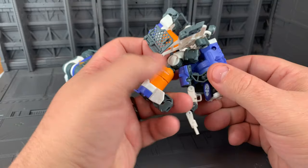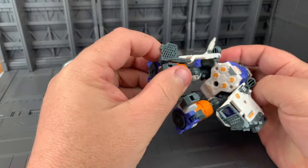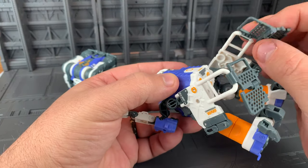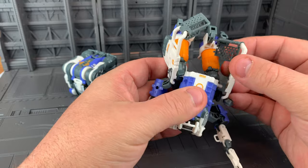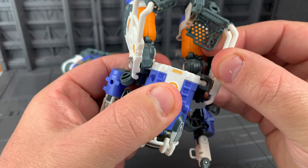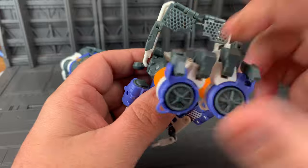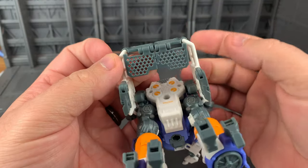Bring these again and rotate that around. Bring those feet together. You can flip the toes up a bit. Bring these in around and bring these tabs under. There's a gray joint — do a little maneuver with those joints and bring it around so this whole unit ends up being closer. Move the legs out of the way. There is a little tab, and it's locked together.